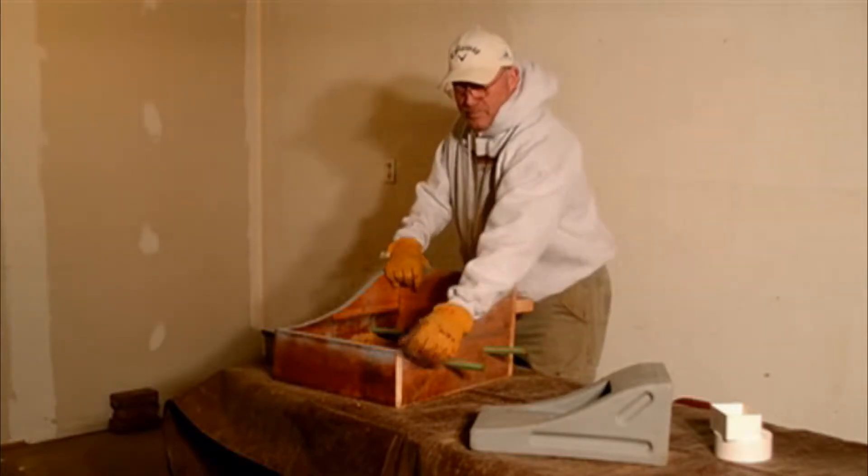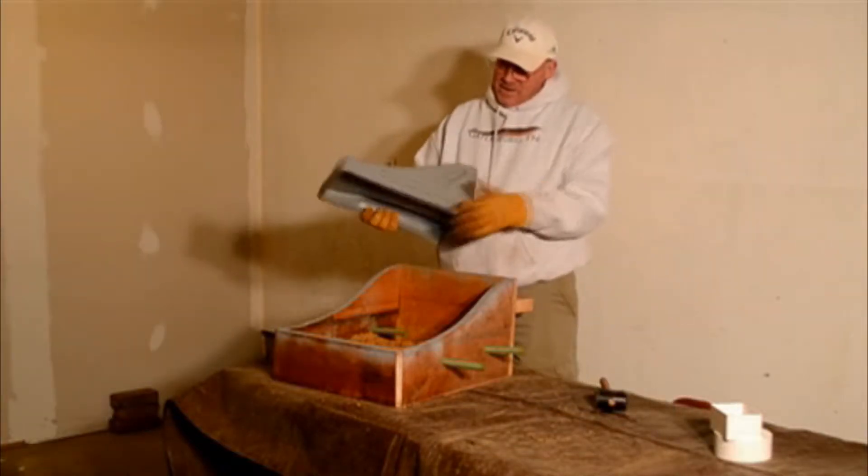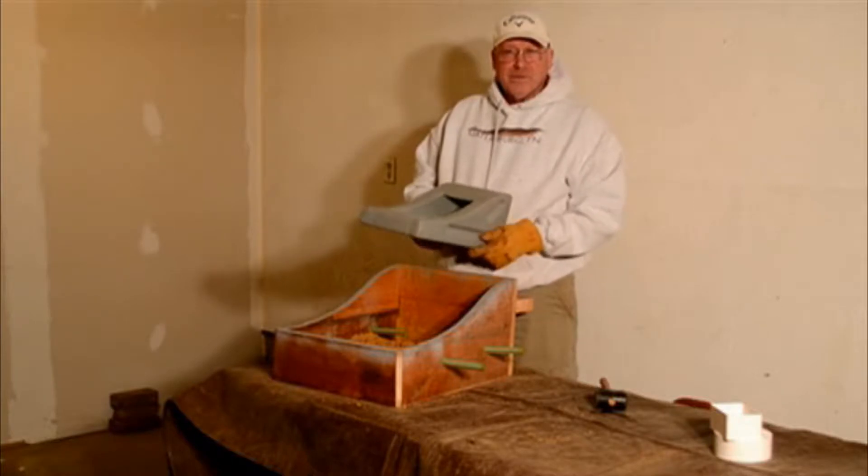We decided to come up with an idea — a chain loop basically, which is this little item — to replace the unsightly and dangerous curb drainage that exists now.